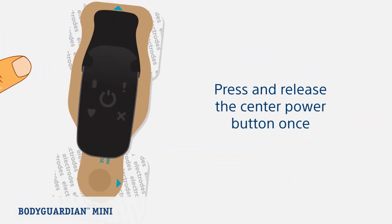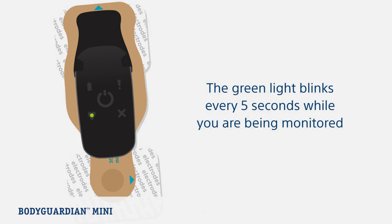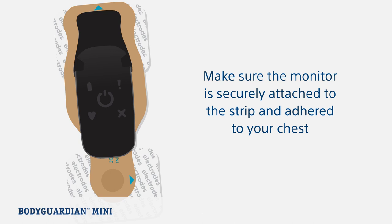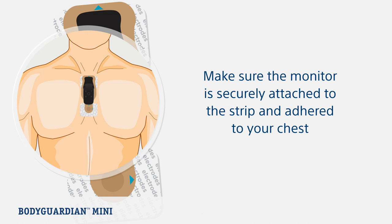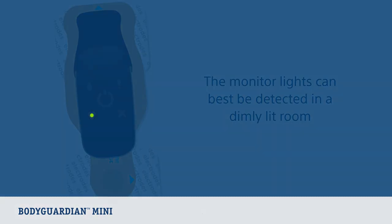Now let's look at turning on the monitor. Turn on the monitor by pressing the center power button once. If contact between the bridge and your skin is satisfactory, the monitor will make a quick series of three rising beeps. The green light blinks every five seconds — this tells you that you are successfully being monitored. If contact between the bridge and your skin is not satisfactory, the monitor alerts you with two beeps every second. If this occurs, make sure the monitor is securely attached to the bridge and that the BodyGuardian Mini is properly placed and securely adhered to your chest. The monitor is designed to be discreet, so the lights are faint and can be best detected in a dark or dimly lit room.